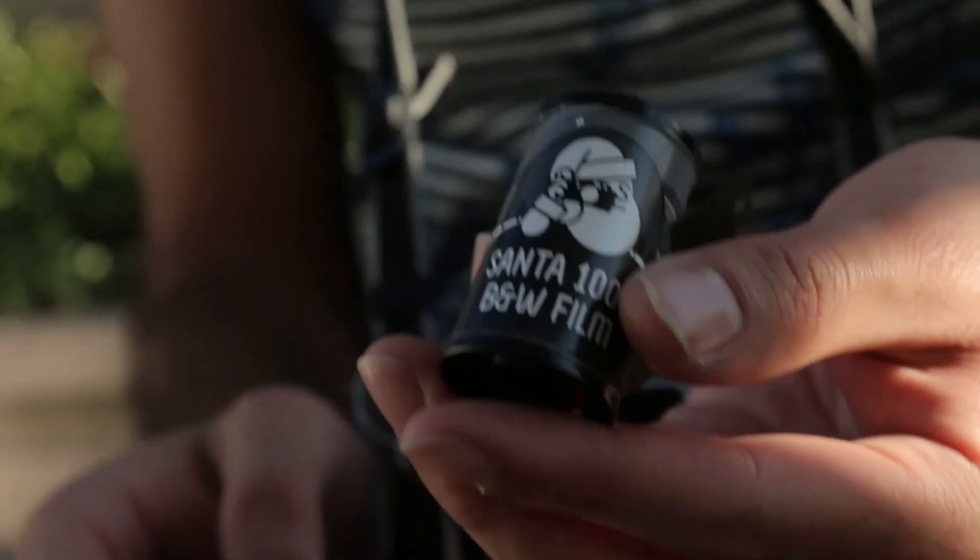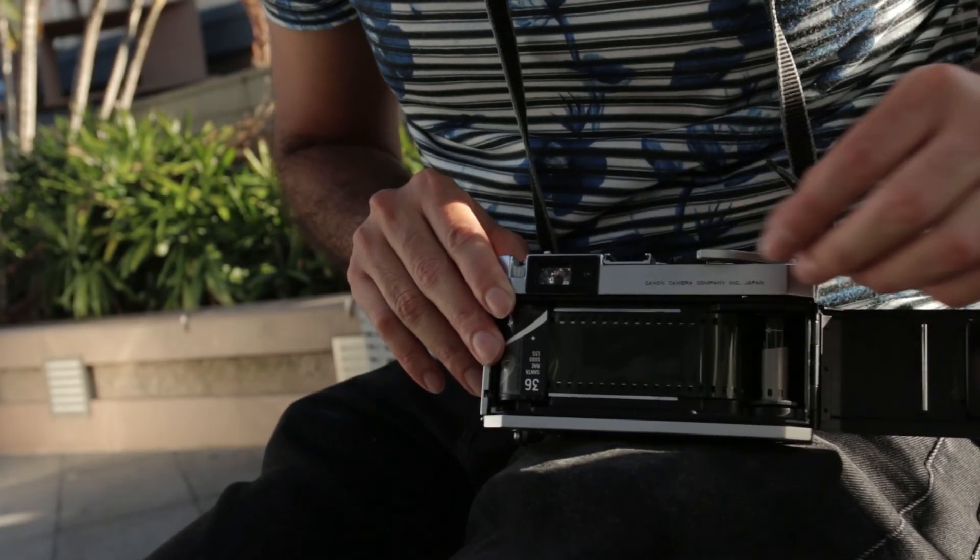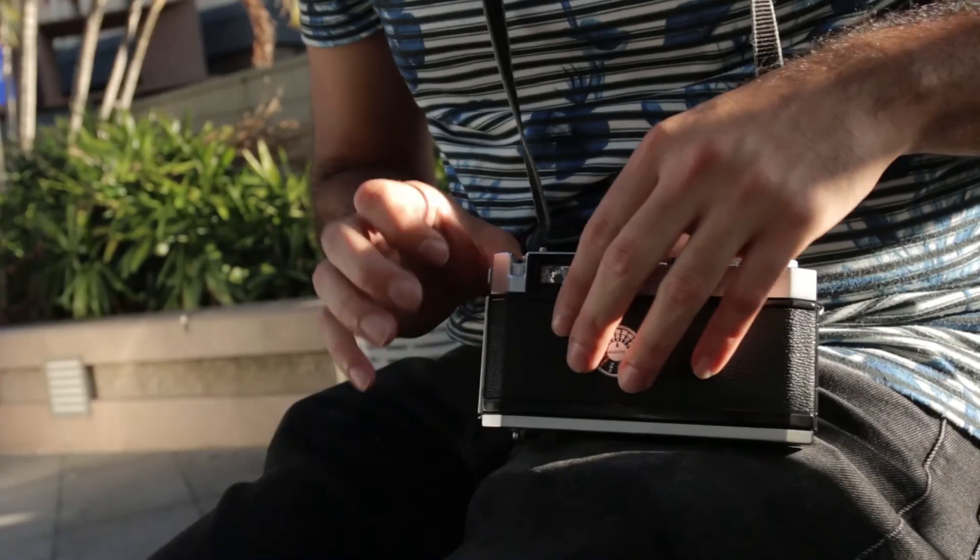Hi guys, it's Josh here. Welcome to Franks Per Second. Today we are shooting some Santa Ray 1000 film, which is a black and white film made in Finland. It does feel quite thinner than usual, but it's been a while since I've shot black and white. We're shooting with my Canon P, my Voigtlander 35 1.7, and yeah, we're just gonna go out, have some fun, shoot some film — bit of day, bit of night. Let's go.